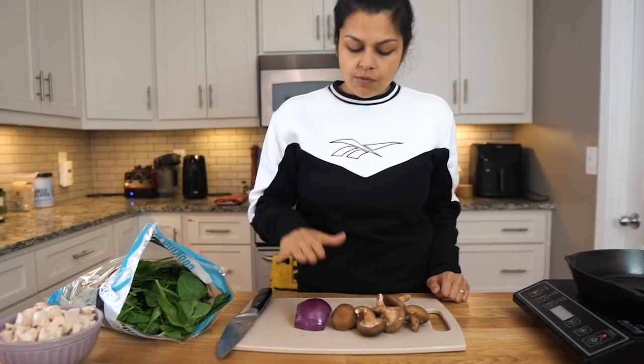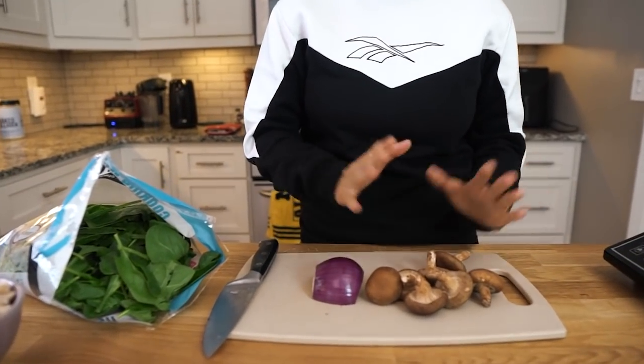We got some green spinach, some red onion, and we are gonna add in some mushroom as well. This will give it a lot of texture, a lot of taste, and basically it's just like a one skillet, one pot type of dish. Perfect for dinner, perfect for meal prep.